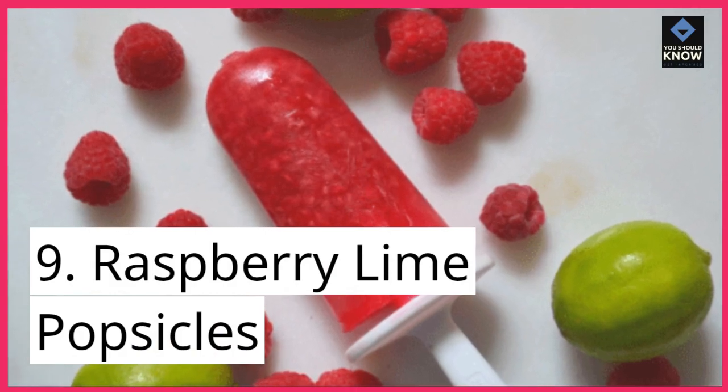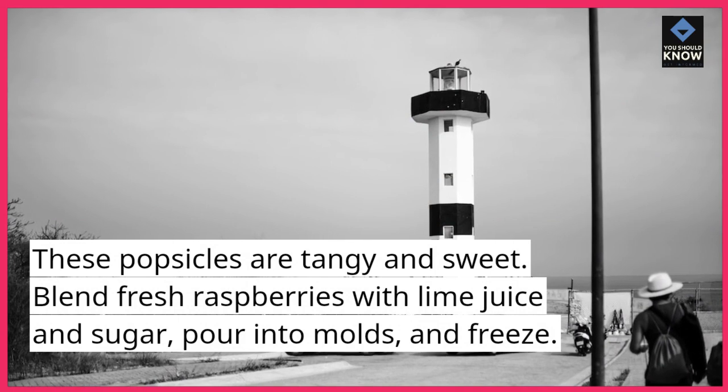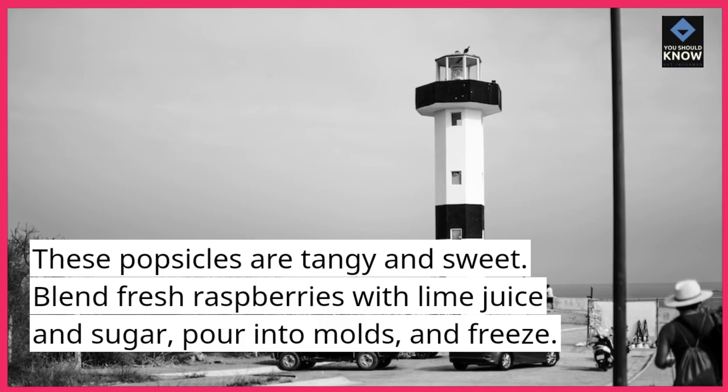9. Raspberry Lime Popsicles. These popsicles are tangy and sweet. Blend fresh raspberries with lime juice and sugar, pour into molds, and freeze.